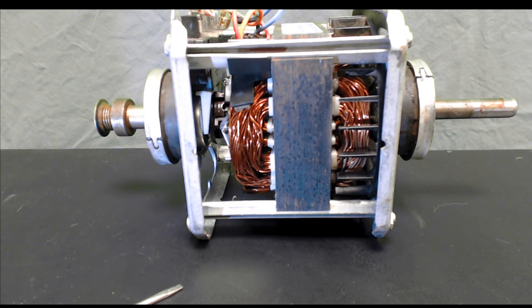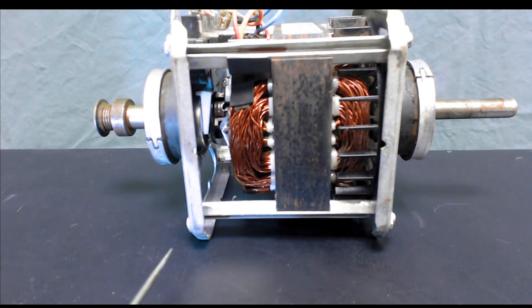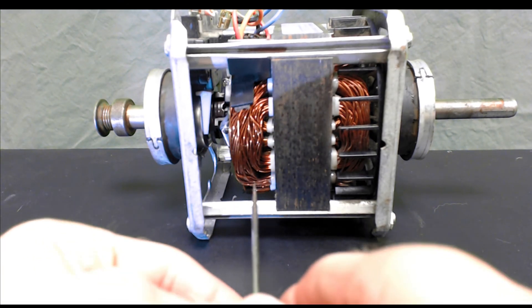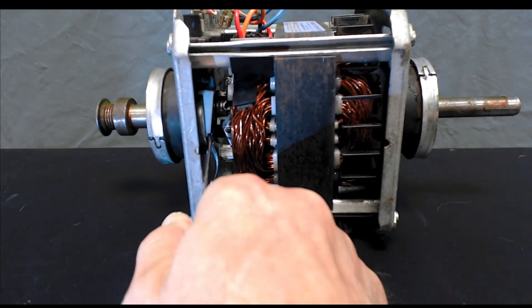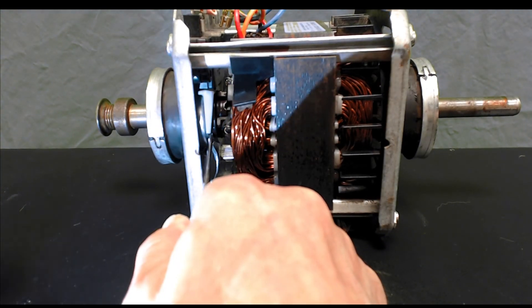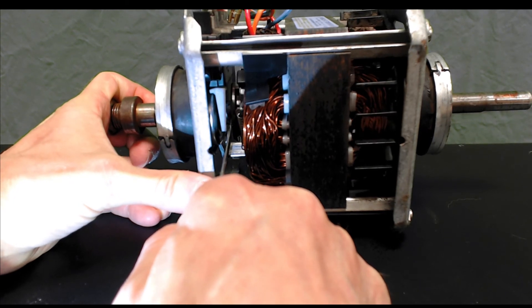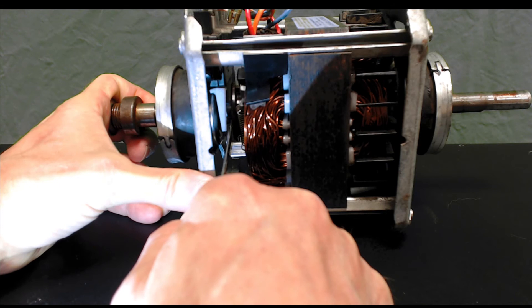Now we're going to demonstrate how the centrifugal switch actually works mechanically. Give me a moment to get my screwdriver in there — I'm actually going to force it open. Now you can see the actual mechanism, this brown disc moving to the right.